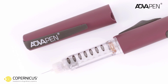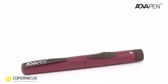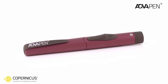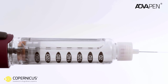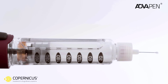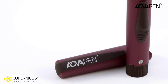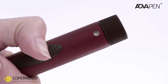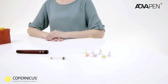Welcome to this quick guide which will instruct you how to use the automatic insulin pen injector by Copernicus. This pen offers an easy and safe method of accurate dosing of insulin. The automatic spring-assisted delivery system enables an effortless injection of the desired dose at constant speed, regardless of dose size. The release button is positioned at the side of the pen body, making it easy to reach and allowing you to firmly position your hand during injection.